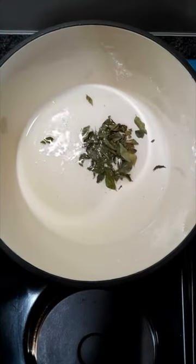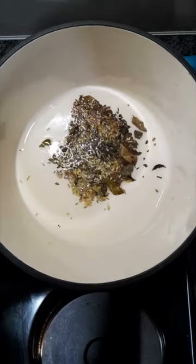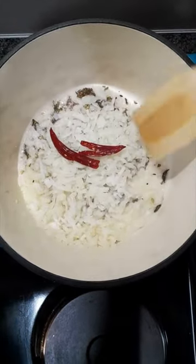Let's make a lamb bunny chow. First add oil, curry leaves, cumin seeds, fennel seeds, mustard seeds, one diced onion, two chilies, give it a stir.